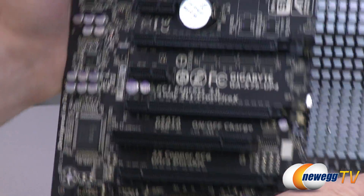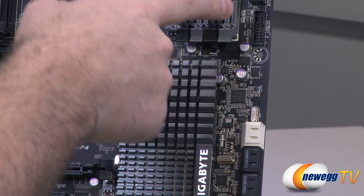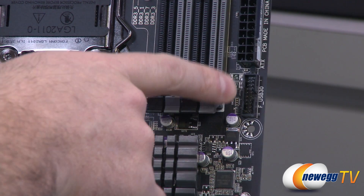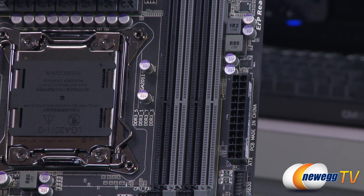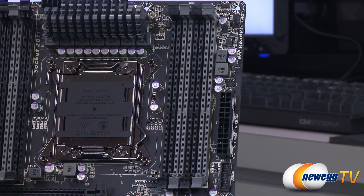Moving up the side of the board, we have a USB 3.0 front panel connector, so if you have USB 3.0 on your front panel, plug that right in. Above that you have your main 24-pin motherboard power connector. Apart from that, going up the side of the board, there's also that system fan header I already mentioned.